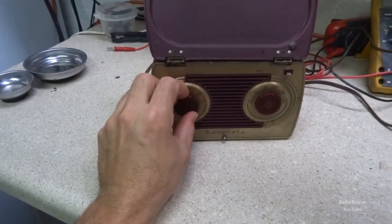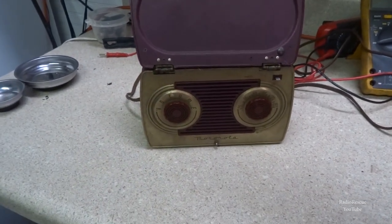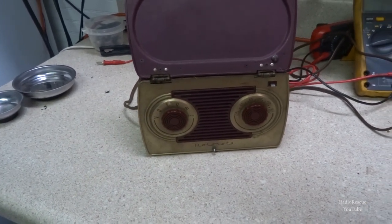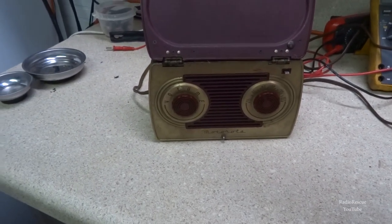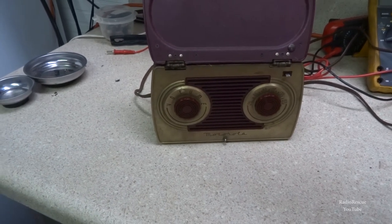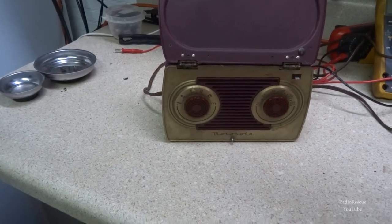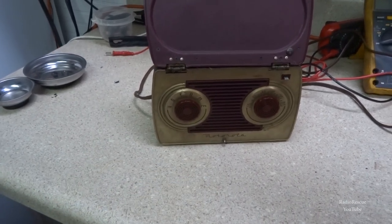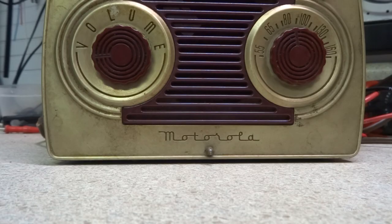There it is — the 1948-1949 Motorola 5A7. We got it playing again, so hopefully the owner should be happy with it, and it'll play for many more years to come. Appreciate all y'all watching.